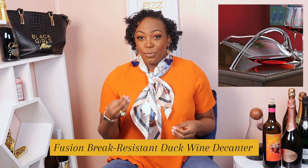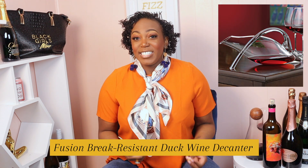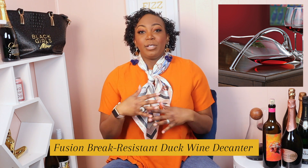The second decanter on this list is actually my favorite of all of them — it's the Fusion Break Resistant Duck Decanter. The shape of this decanter explains the name; it definitely looks like the shape of a duck, like when a duck is on a pond just cruising and taking it easy. Having a decanter basically laying across your table waiting to serve your wine is just fly. This decanter inspired this whole video.